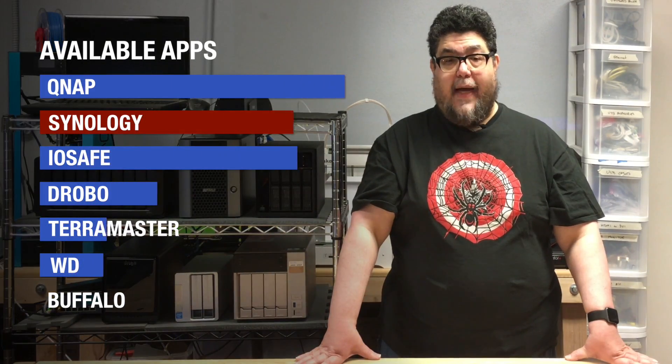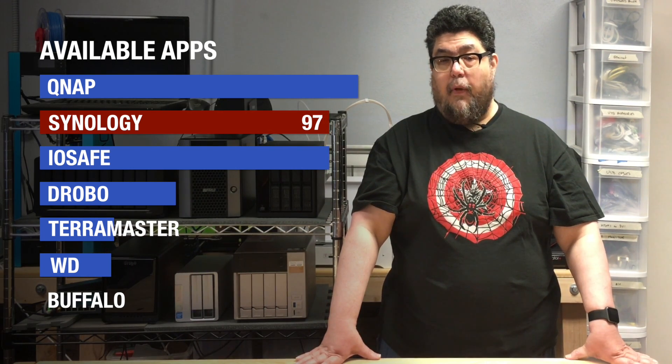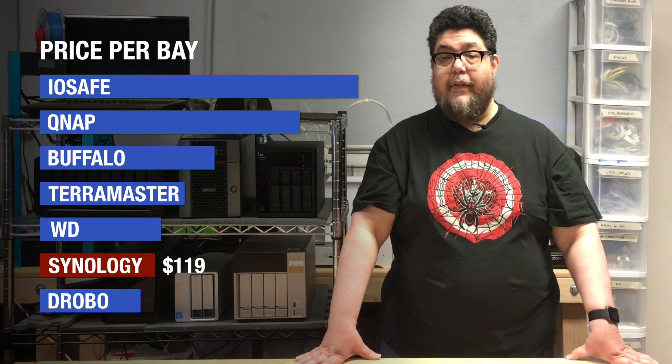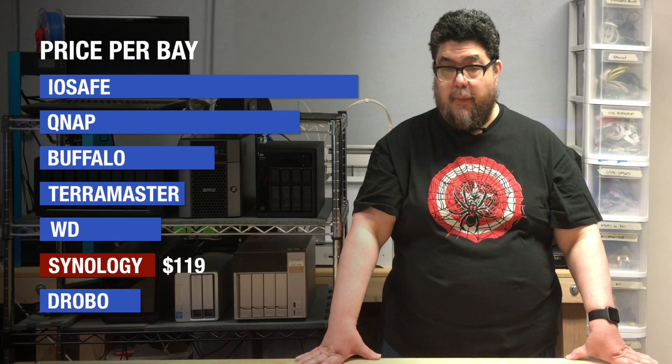Synology's selection of apps is comprehensive, falling just slightly short of QNAP. Mac files transfer perfectly. It has a well-designed network recycle bin. Price per bay is the second lowest on our list, which means at least for NASs, the best products are also the least expensive — a pleasant and unexpected surprise.